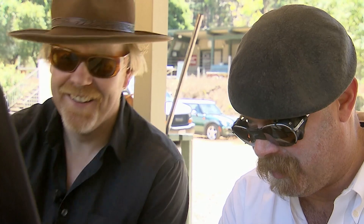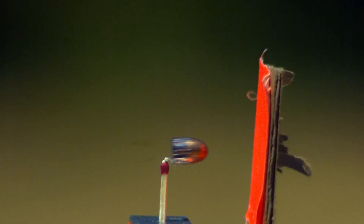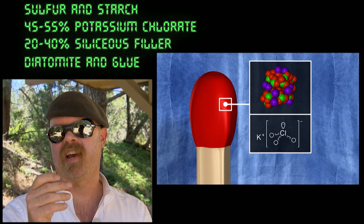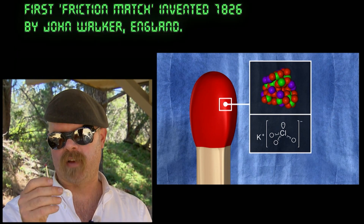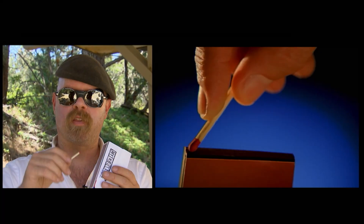Could that be myth busted? The bullet grazed the match head but it didn't kick-start the chain of events that end in a lit match. To find out exactly what happens when you light a match, here's Jamie: in the head of the match you've got a fuel, which is a sulfur-based product, you've got an oxidizer which is usually potassium chlorate, and you've got glass powder — it's all held together in a binder on the head of the match.